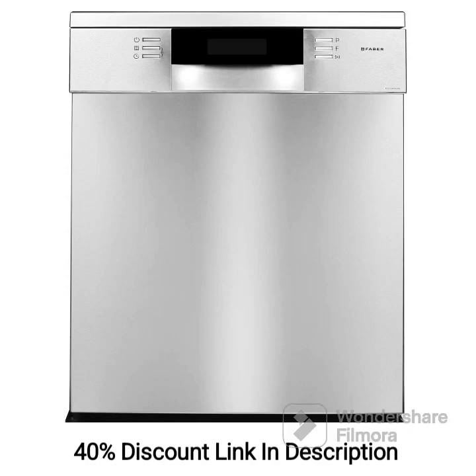The Faber FFSD8PR14S Freestanding Dishwasher is a versatile and efficient appliance designed to simplify your dishwashing tasks. With its spacious capacity of 14-place settings and sleek inox finish, this dishwasher offers excellent cleaning performance and convenience. Here I will outline its key features and provide a brief review.